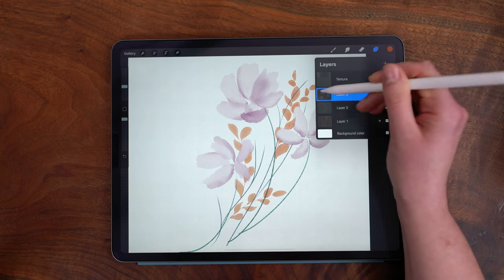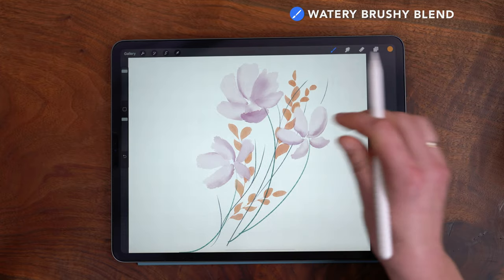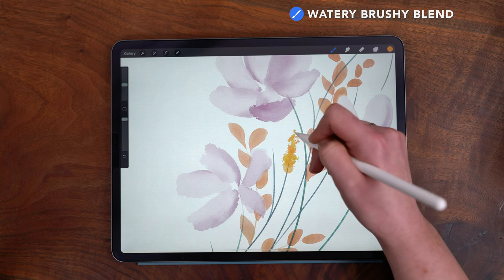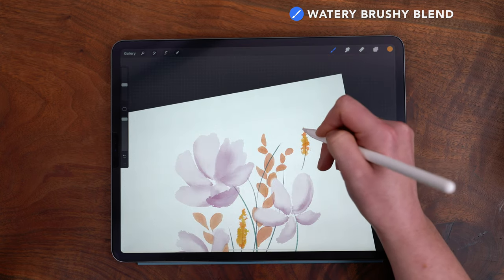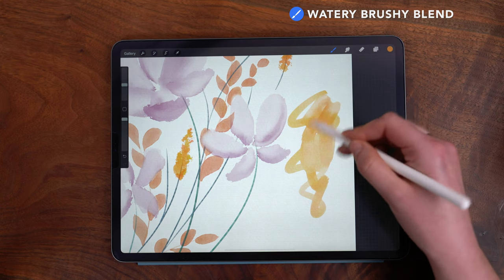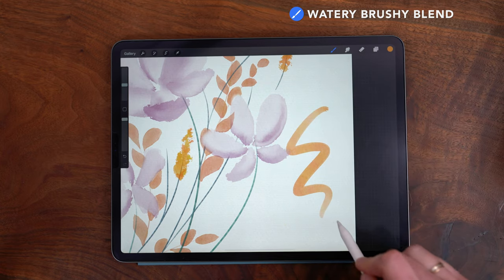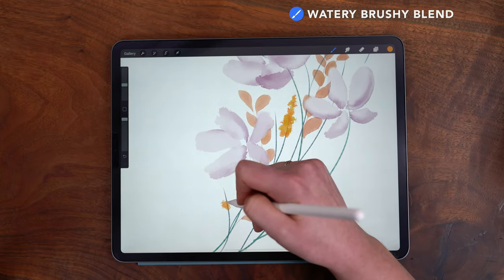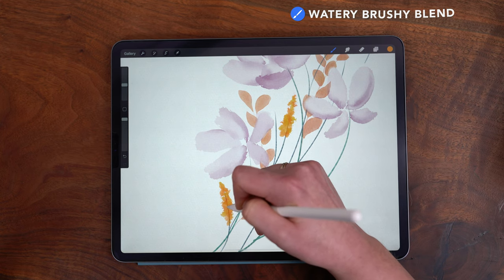Next I'm going to move back up to my flower layer and use this gold color on the Watery Brushy Blend brush — size set to about 20% — and by just tapping I'm going to add in some goldenrod-style flowers. This brush is a super blendable brush with a little more pigment to it; it has layerable color, built-in color variation, and a slight brush texture. I really like it for things like this goldenrod, where by tapping a lot I get a nice scruffy brush texture.